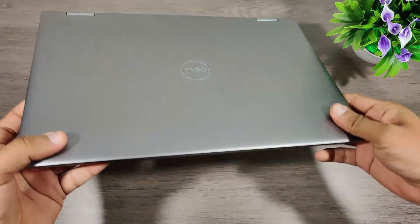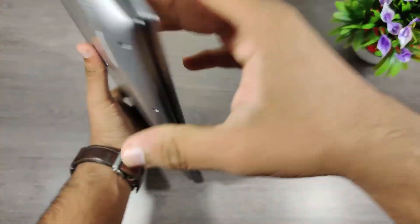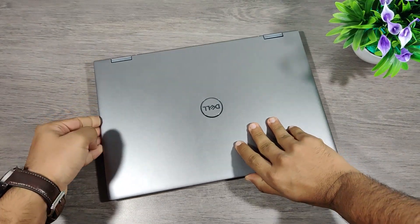Hello friends and followers. In this video we are going to upgrade the RAM on this latest Dell 5406 14-inch laptop.